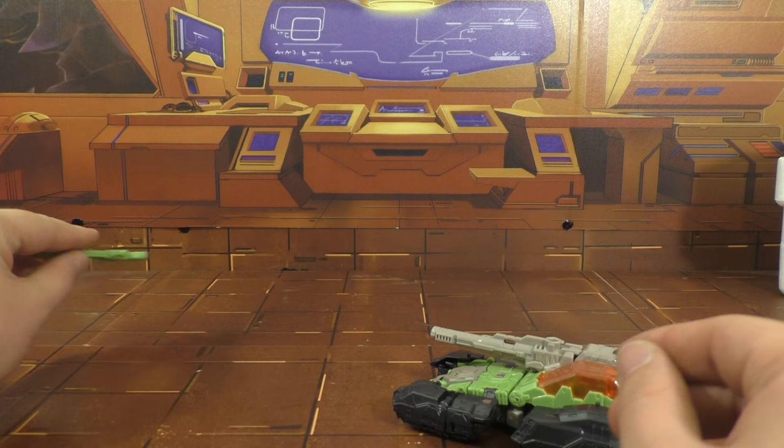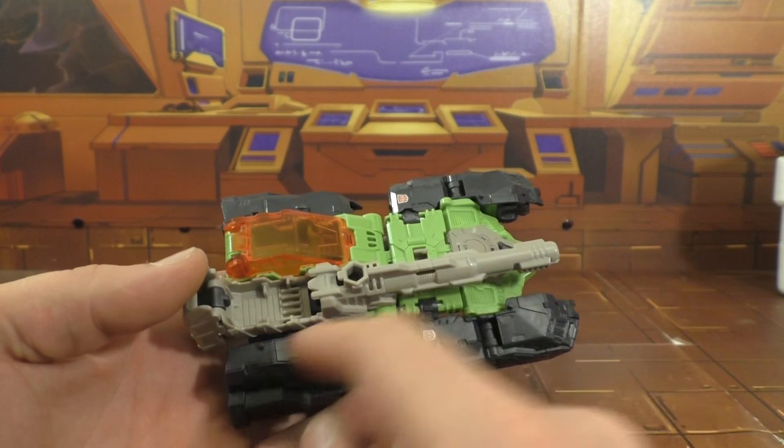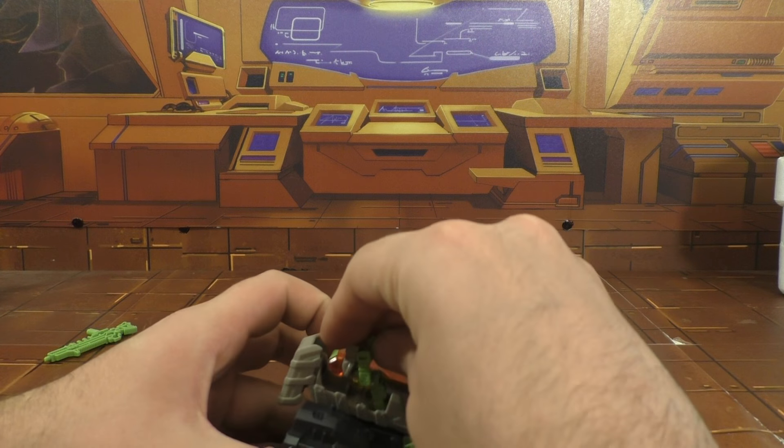Here's the Titan Master. Head is on a ball joint, shoulders are on ball joints, legs swivel, knees swivel, face on the back. And then you take this back gun here — this is his little action, or his target, or headmaster gimmick.